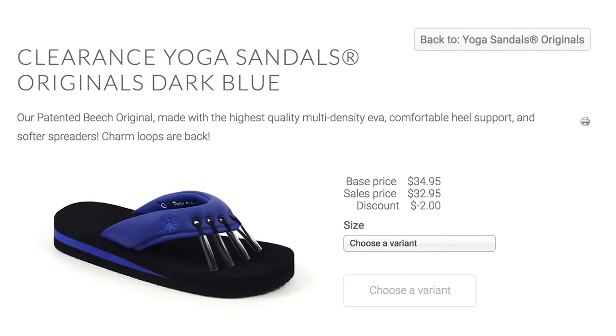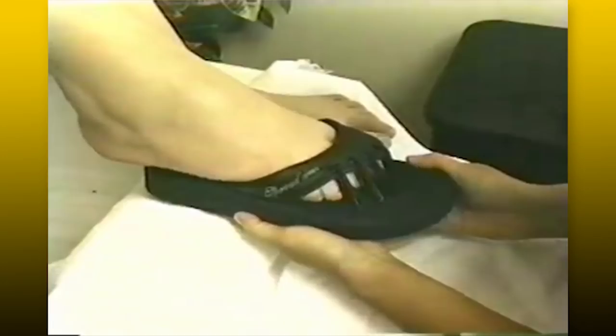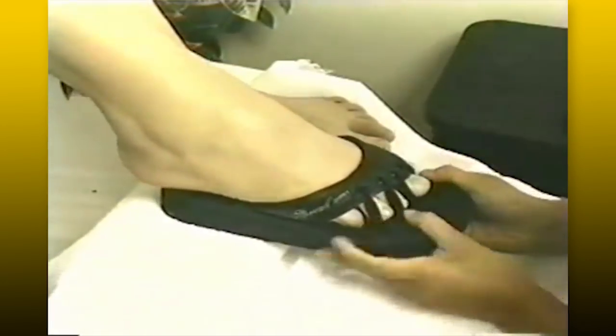Yoga sandal. What separates this footwear from the rest is the separators, which help naturally align the foot bones and muscles, aiding posture and balance — because this is loot.